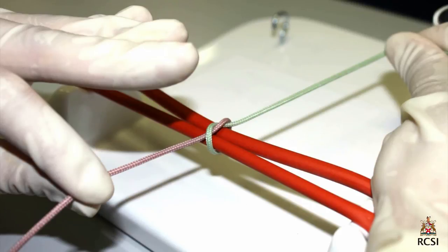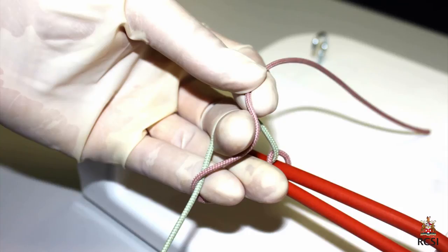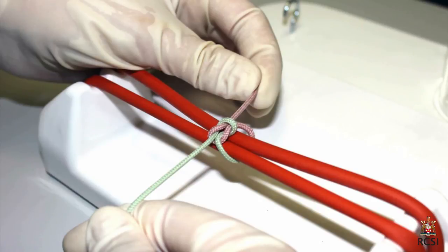The knot is then tightened squarely. The backhand throw is commenced by holding the pink rope between the thumb and the index finger and pronating the hand. The green rope is laid down parallel to the pink one. The middle finger flexes, pulling the green rope laterally while hooking the back of the nail over the pink rope. It is then pulled through the loop with the help of the ring finger adducting against the middle finger. The knot is tightened, forming the reef knot.